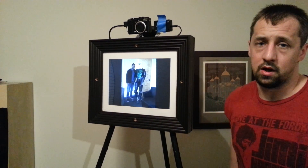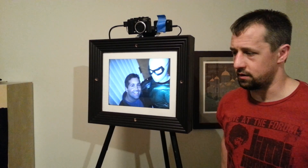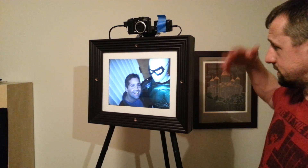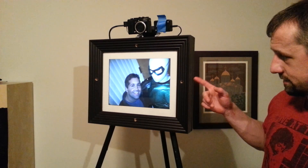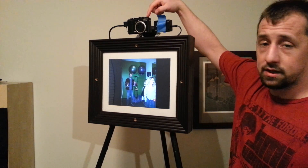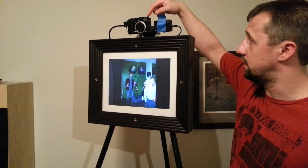I want to do one more demo video for the photo booth that I'm doing for my wedding. This is the photo booth itself — it's a framed laptop with the screen turned around, and it's got a Canon G7 camera connected via USB.